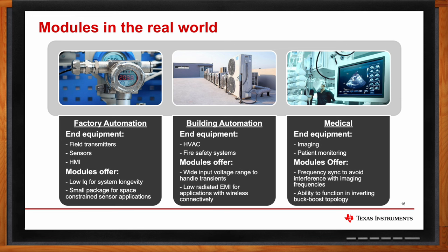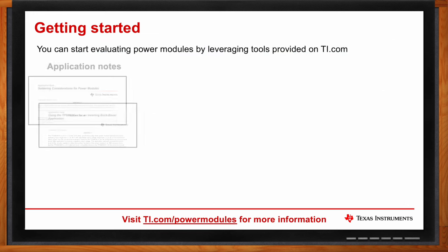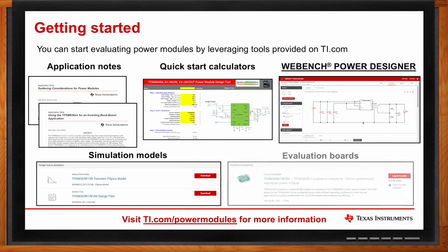TI offers a huge range of tools to help you get started and keep you going during your module design process. There are AppNotes that go into detail about specific use cases and applications, as well as quick start tools where you input your design requirements and see a starting schematic of external components and their behavior. WebBench is a great automated system similar to the quick start calculator that helps you optimize for efficiency, solution size, and price. And there are simulation models and evaluation boards for a more hands-on approach to working with TI modules.